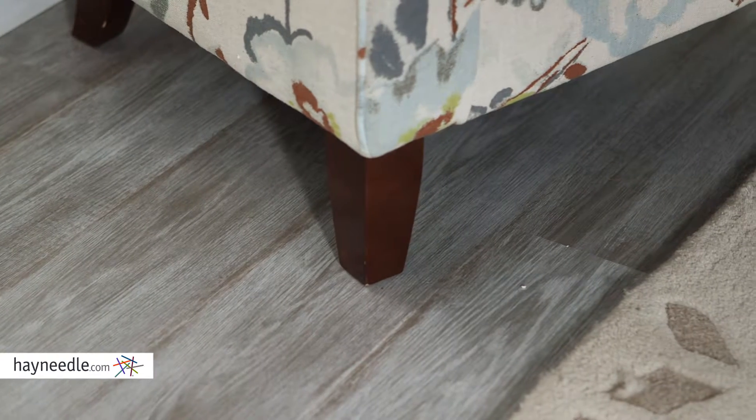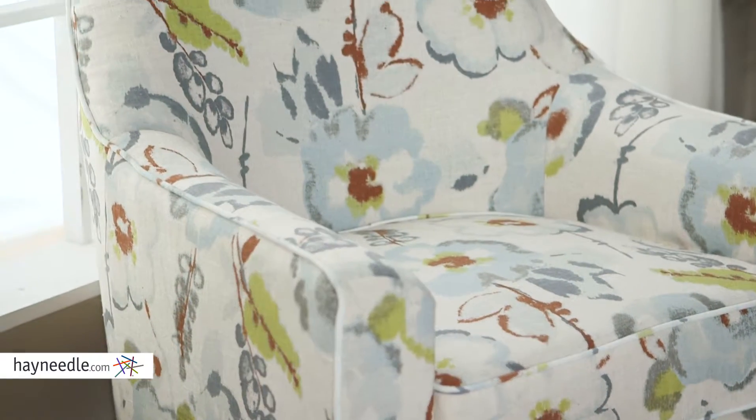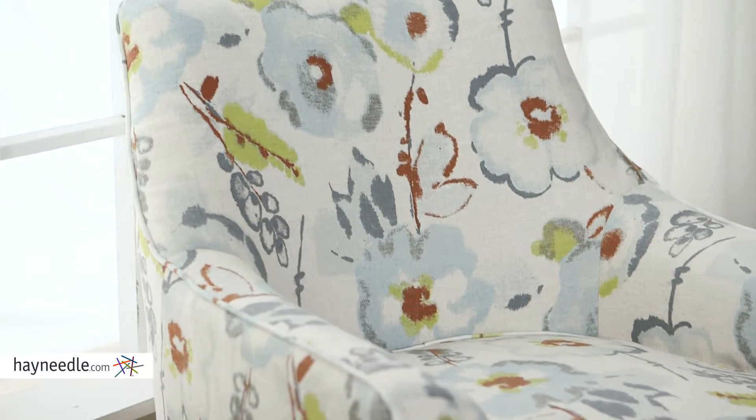This chair's base and legs are made from a sturdy hardwood. It's then expertly upholstered in subdued brown and gray colors in a transitional floral pattern.